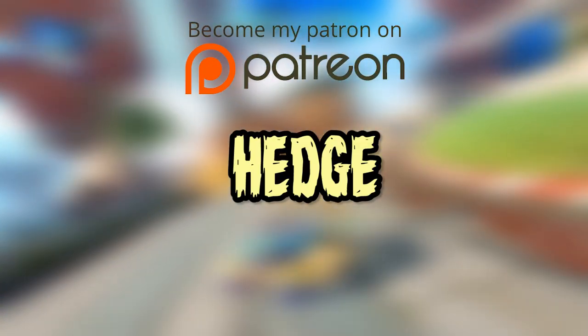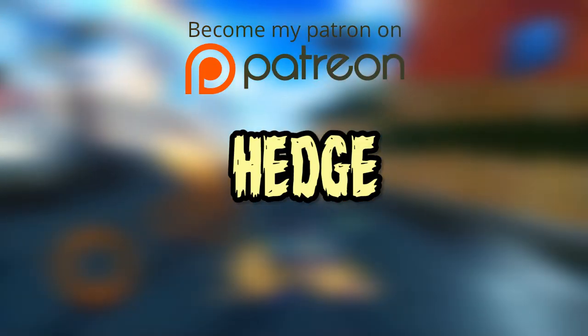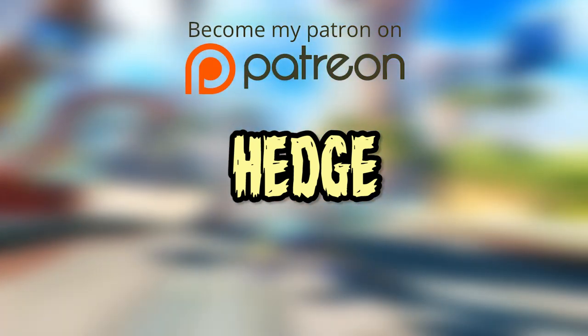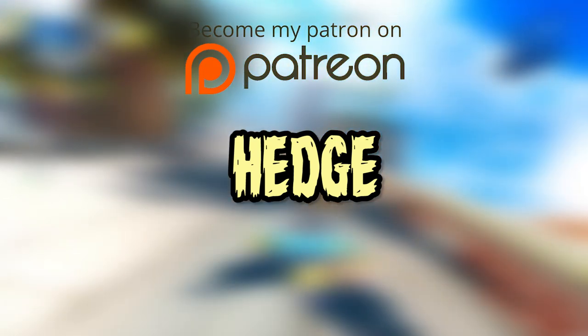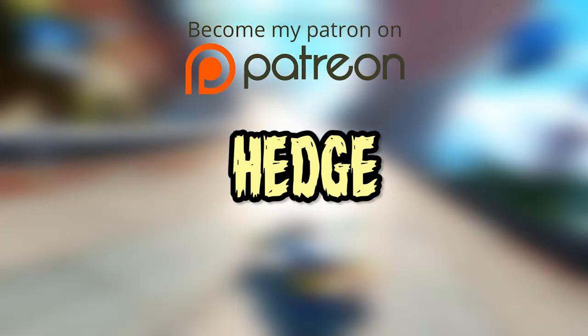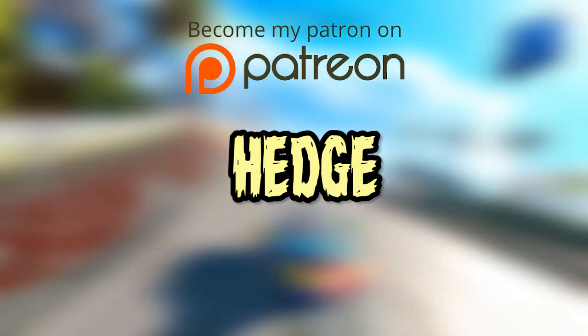This video is sponsored by my patron, Hedge — thank you so much for the support. If you guys would like to support the channel and become a patron, go to patreon.com/werewolfwolfie — a link is in the description of the video below or it should pop up on the actual video. Thanks again guys! We'll see you next time.